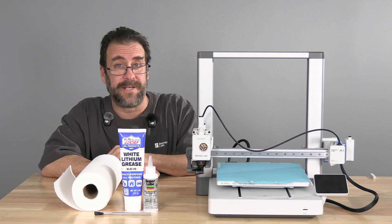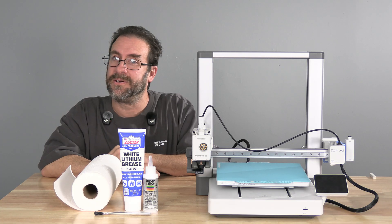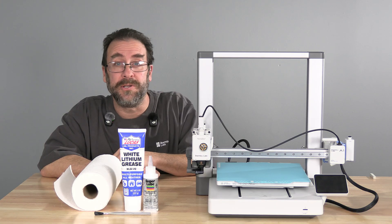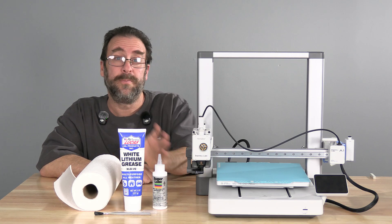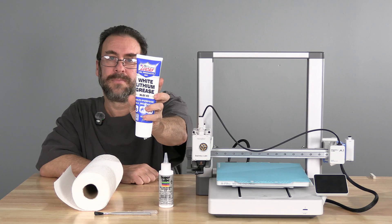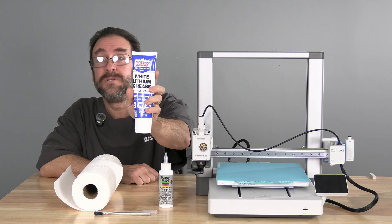Hello, my 3D printer peeps. Hello, members and Patreons. I'm here with the Bamboo Lab A1, and today we are going to lubricate the machine. We will be using Super Lube Lightweight Oil number 68, Lucas Oil White Lithium Grease, and LGI number 2.